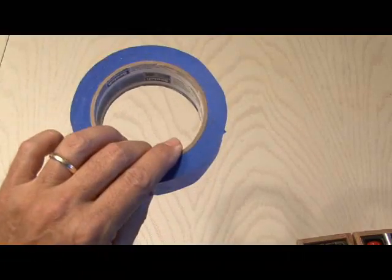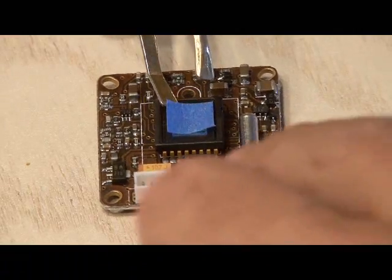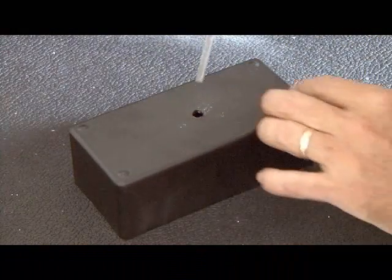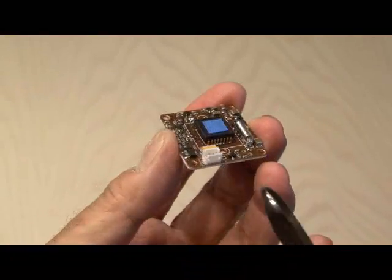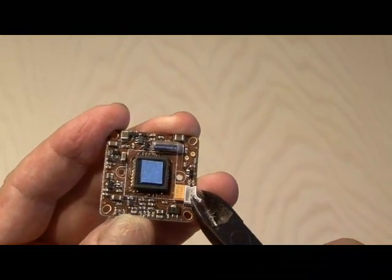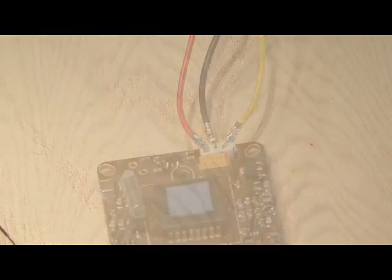I used some blue painter's masking tape and cut a very small square to cover the sensitive imager glass and protect it. Then out to the shop to drill a small hole in the project box, and use a file to square that hole up to be just about the same size as the imager. You'll have to inspect your CCD camera and make sure that there's nothing taller than the imager. In this case, the video and power connector was too tall, so I trimmed it down using some snips and bent the pins down and reconnected the power, video, and ground cables.